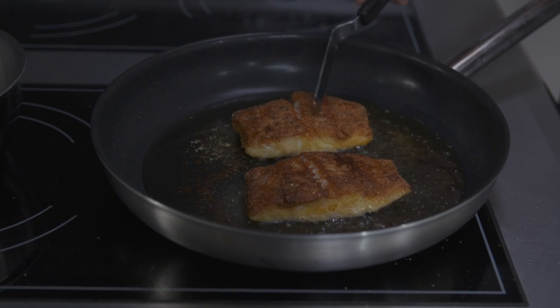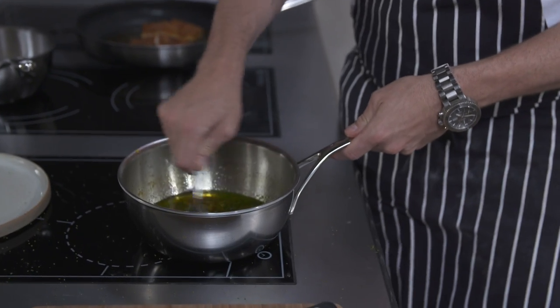How lovely does that look — really nice and crispy. Going to turn the heat off and just leave it to finish cooking in the residual heat in that pan for literally about a minute. Stir the dressing together. Ready to plate this dish up.